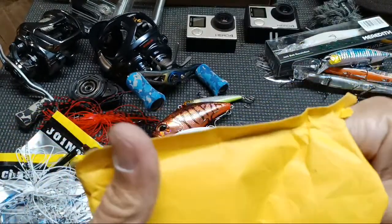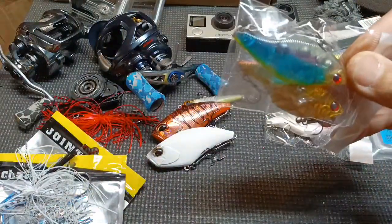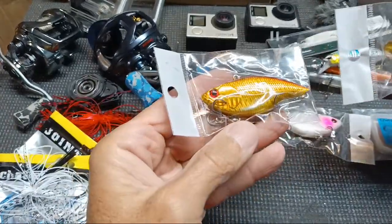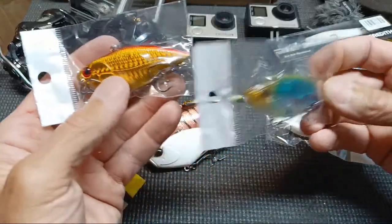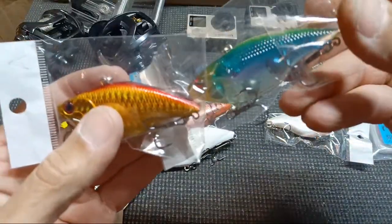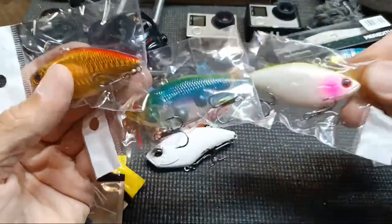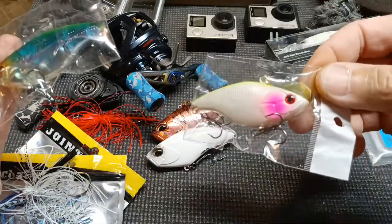I already have two of these knockoff rattletraps but I got another one because they were on sale and cheap. Got a couple of different colors — rattletraps do work. These are definitely 'throw-them-around-don't-worry-about-it' cheap baits. That one color doesn't look great to me in person but you can always paint these yourself. Kind of like that other color though — look at that clear body showing the balls inside. This little bait surprised me for as cheap as it is. I caught four bass on one at a real snaggy pit.